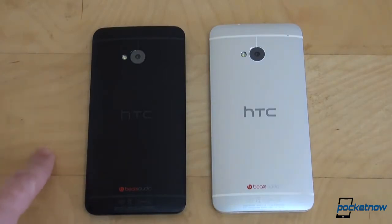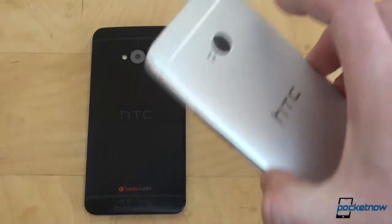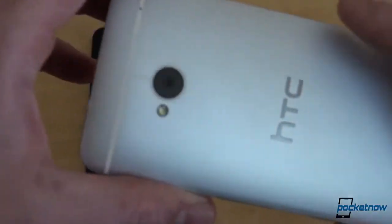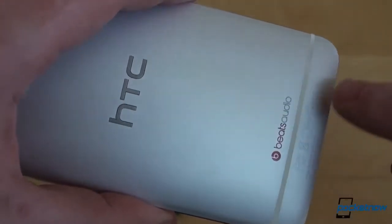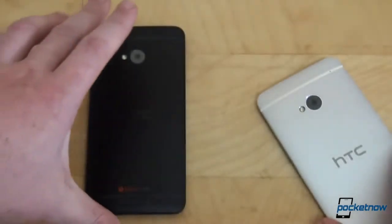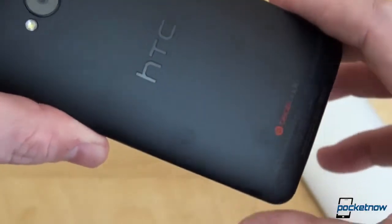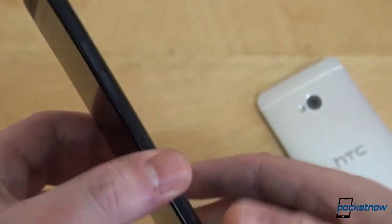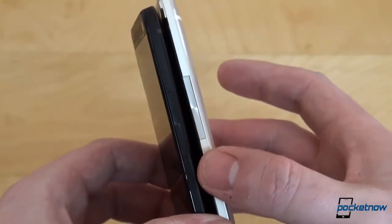We have the black HTC One on the left and the white HTC One on the right. The black one is really black — it's not like the iPhone 5 where in different lighting conditions it might display dark blue. And the white one is not actually white; it's silver, the natural color of aluminum. Both phones have plastic inserts: the silver one has a white plastic insert above the camera and below the HTC Beats branding, while the black one has black plastic inserts on the top and bottom. And we're starting to collect fingerprints.